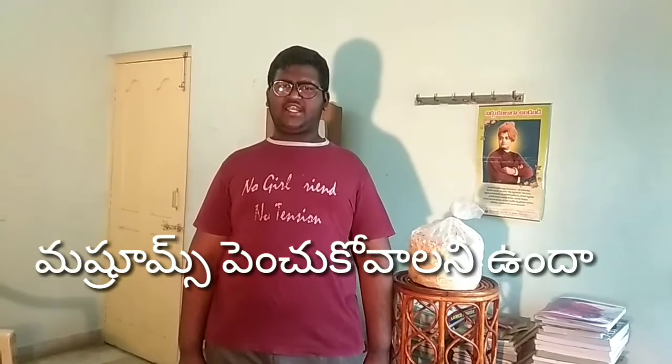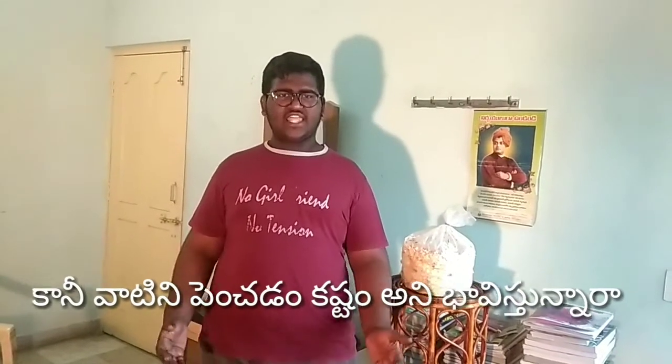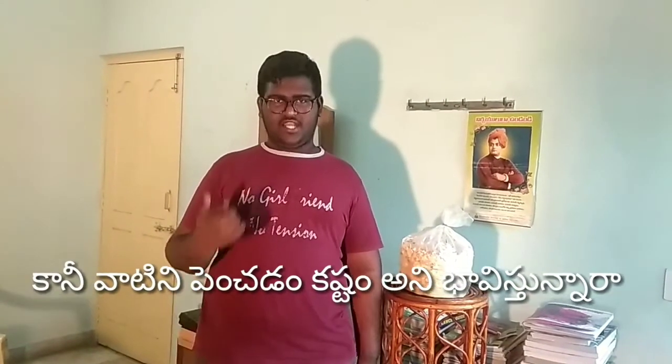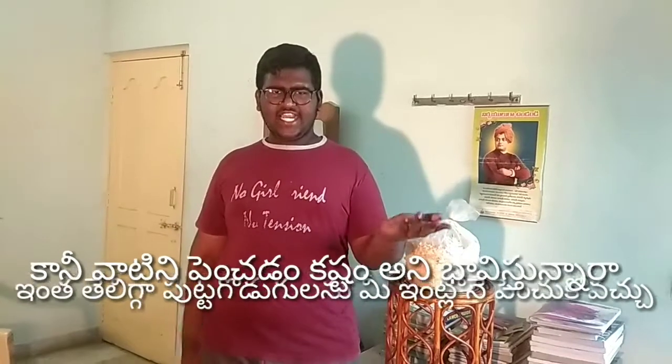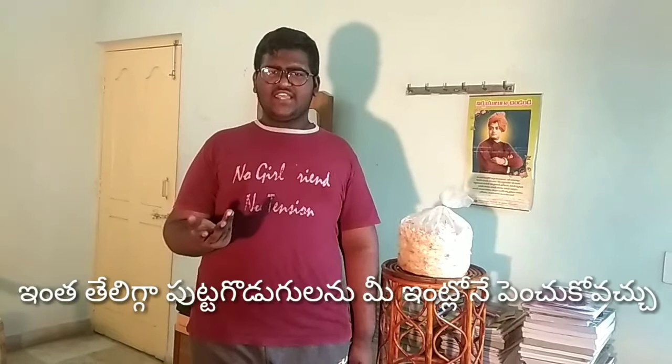Hi, welcome to Brindhara Kakha TV. Mushrooms are so easy to grow. I will explain, cut, and show you. I am going to use oyster mushrooms.